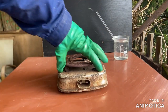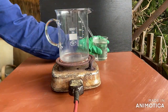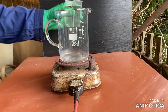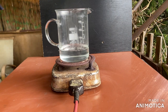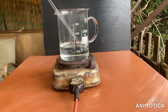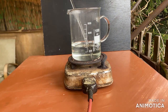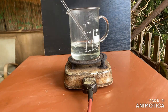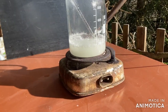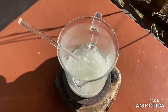Now we need to boil down the solution. At this point, despite the solution literally boiling, a lot of ammonium chloride has precipitated.